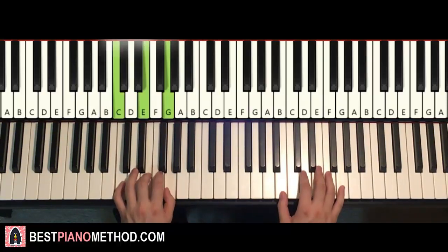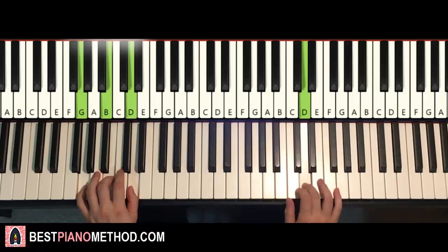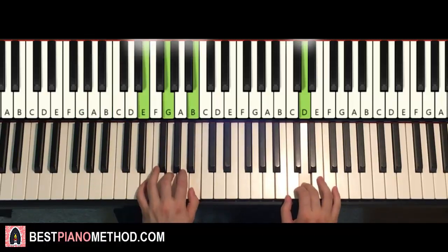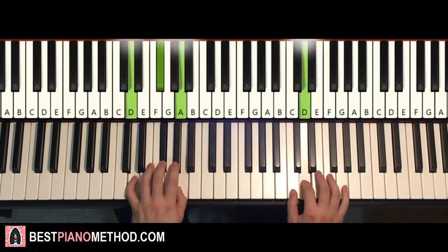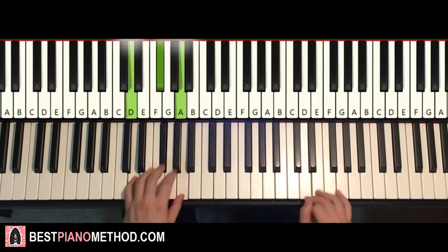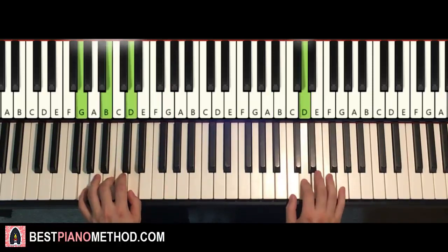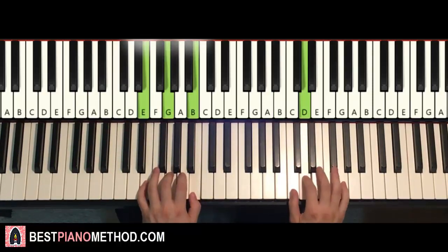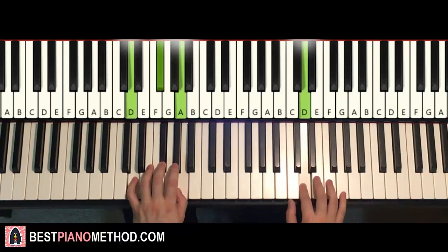Chord starts off, right hand continues, E and G major together. After D, E minor by itself, right hand continues, G and D major — just like that, and there you have it for the first part.